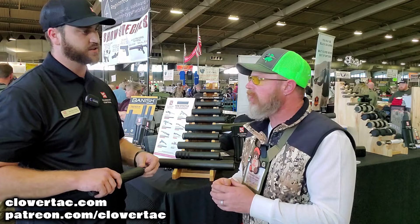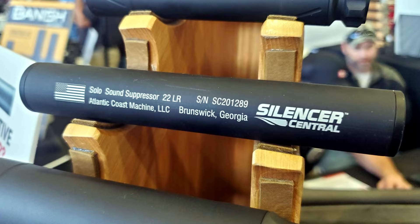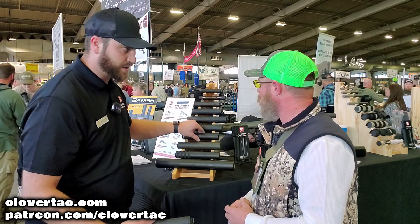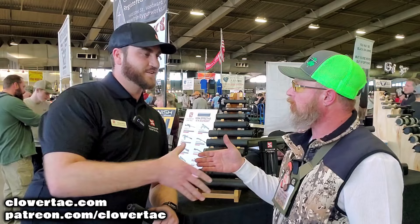As far as caliber selection, how far do you go? We start at just a .22LR only, and we've got some for all rimfires — 17s, .22 mags — .45 caliber covering all your pistols and everything smaller: 9mm, 10mm, .357, .40 cal. We have .223 specific, our Banish 30, a .46 cal for bigger straight-wall states like Iowa and Michigan, and then we also have .338 and .50 cal. So you've got everybody covered no matter what — whatever you've got, we've got it covered.